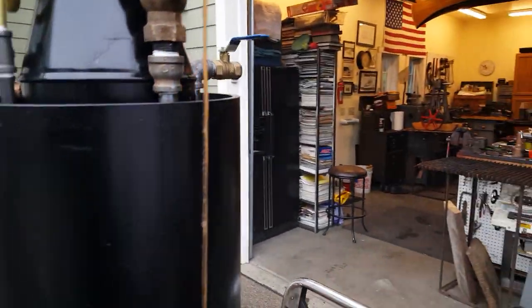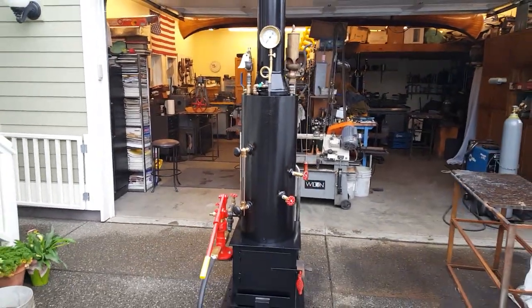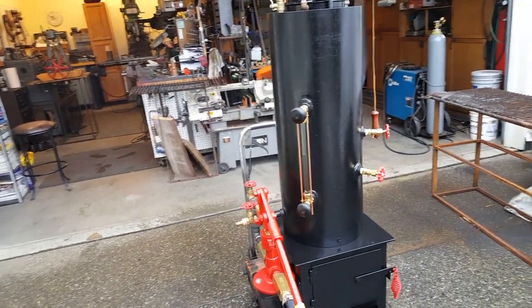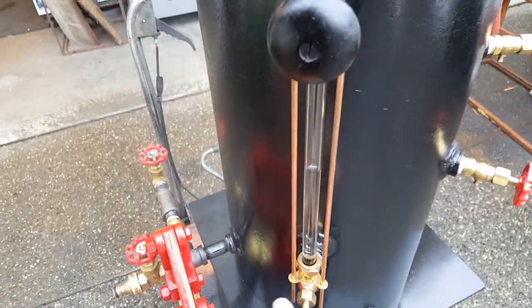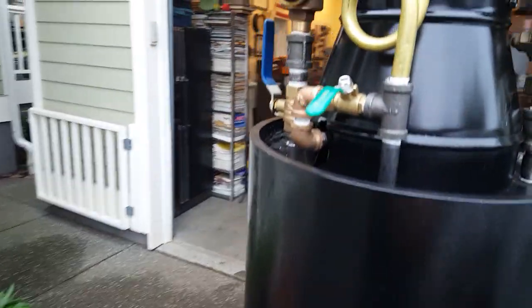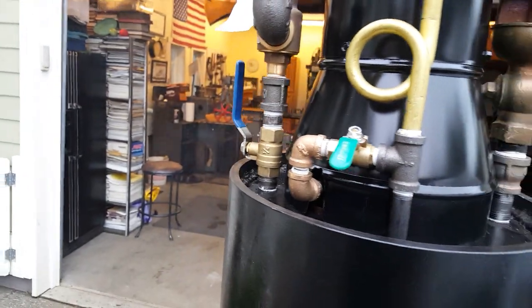The oiler has to be on there too. Everything else on the boiler should not need any attention; these valves should be open already, and these should be off. The Tricox — if you want to use the blower, it's right there, but it's not needed at all.